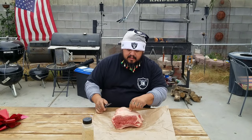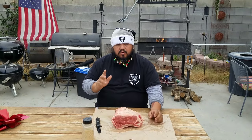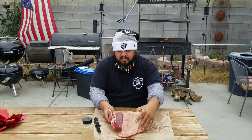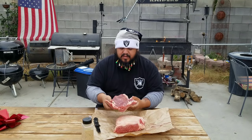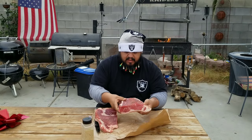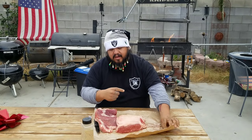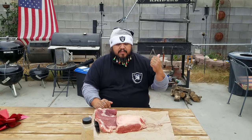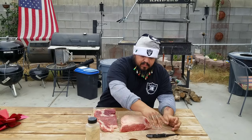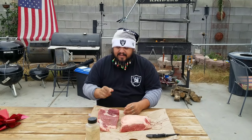We're gonna do it non-traditional — people put this in the ovens or in a smoker, but what I'm gonna do is separate the bone. Man, this is a good one. Whoever butchered this left me a lot of meat on the rib bone — one, two, three, three bones. A lot of meat. We are gonna grill that on the Santa Maria parilla grill, which is in the back getting warmed up. This is some good, thick meat right here.